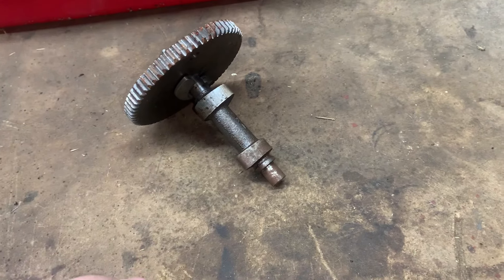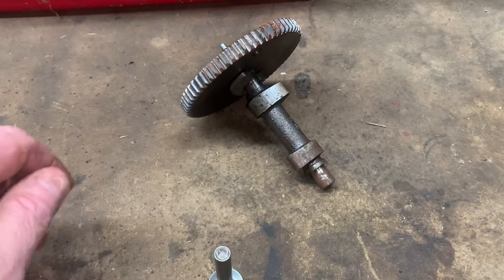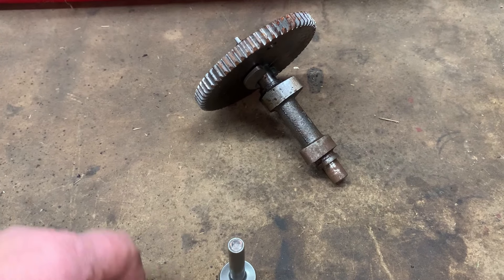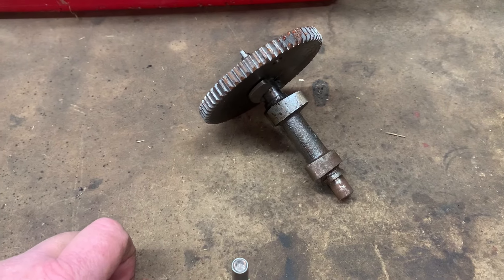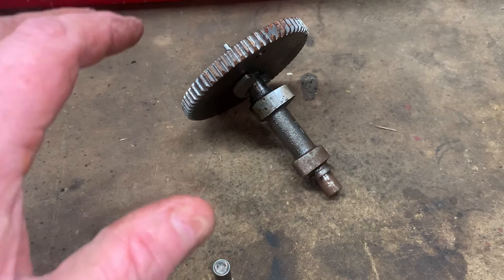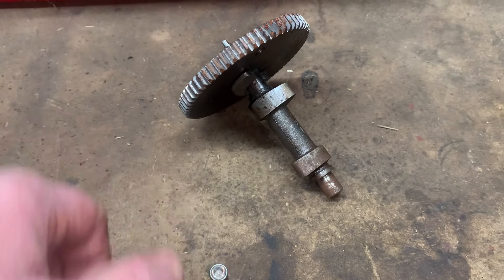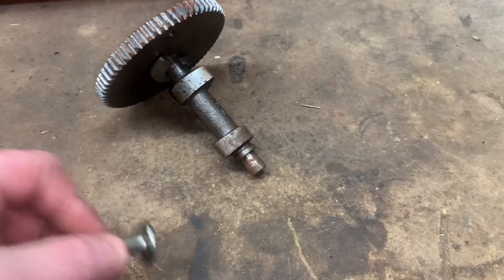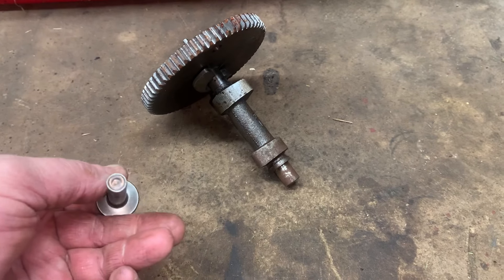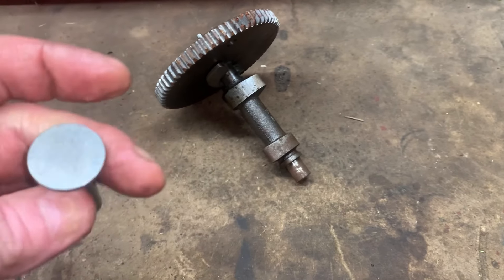Not all small engines have a compression release built onto the camshaft. On some ATVs and some Japanese engines, they'll actually have a lever that you twist on the cylinder head to relieve compression. On a two-stroke Stihl chainsaw, you'll actually have a decompression valve — it actually looks like an engine valve — and whenever you press it, it unseats until it cranks and then pops back up. A pretty neat, super simple system.